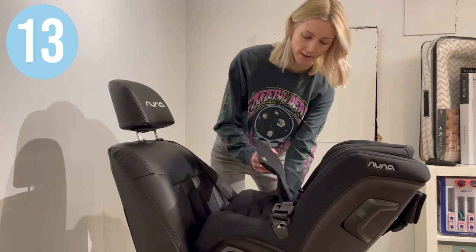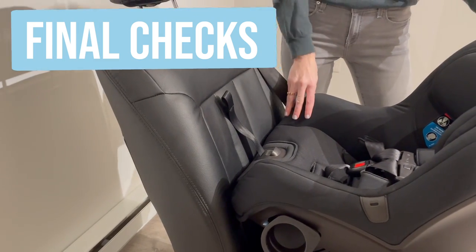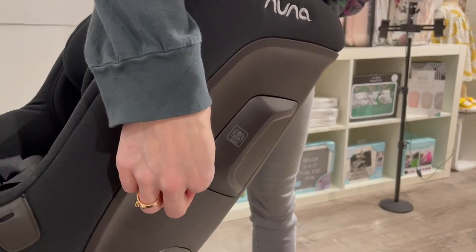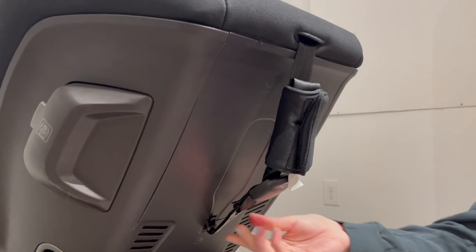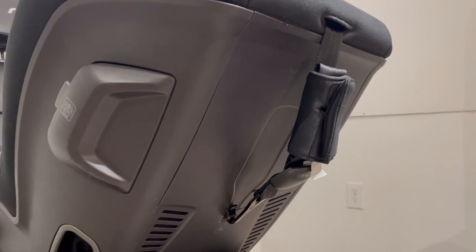Put your covers back on and the headrest into the desired position. After you're done installing, make sure that your seat doesn't move more than an inch at the belt path. Make sure that your side impact protection pillow is out and engaged at the side closest to the doors. Your tether straps should be properly stored when using this car seat in a rear-facing position.